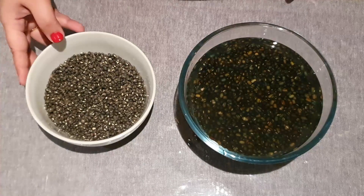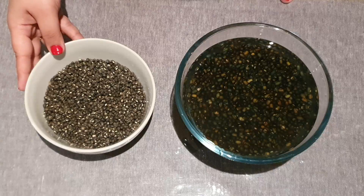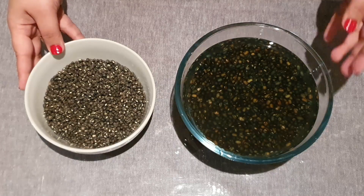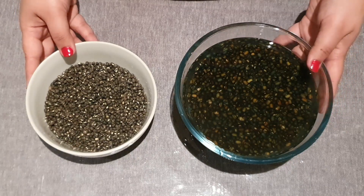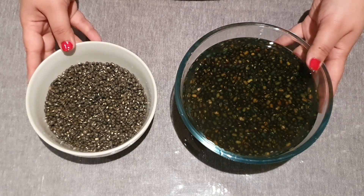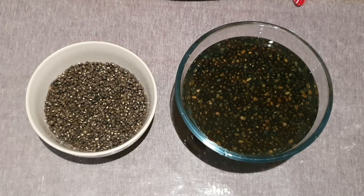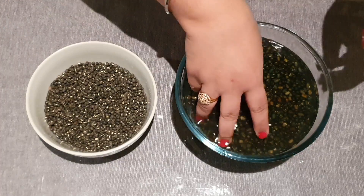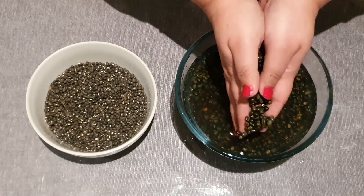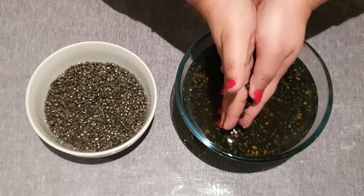Before making dal makhani, we have to soak the sabat urad dal in water the night before. I've already soaked this dal and it has almost doubled in size. I've washed it with clean water three to four times. One very important tip to bring out the color of the dal is to rub and massage it nicely for around two to three minutes.